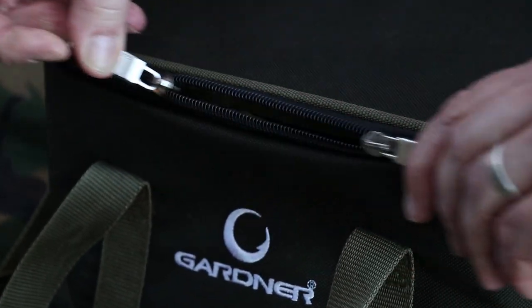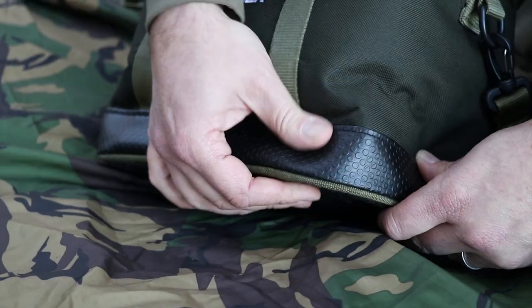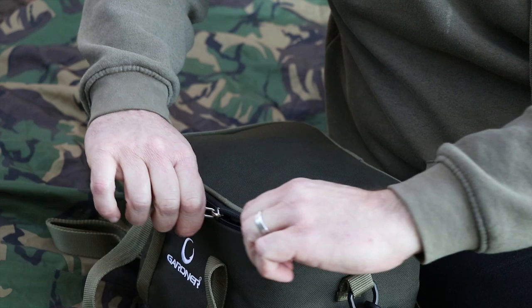It comes included with the heavy duty zips. On the bottom, you've got a heavy duty PVC base and lining. That's to stop any damp rising up through the bottom and into your bag.